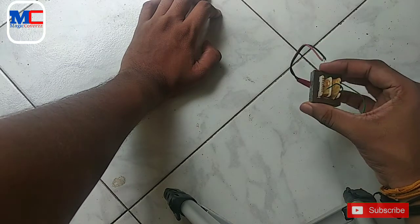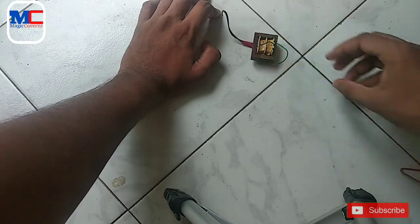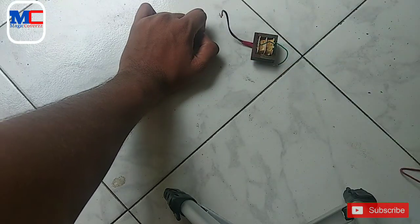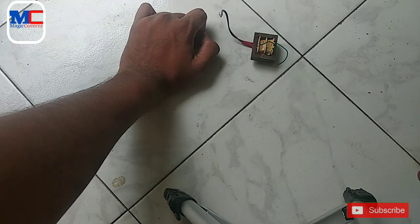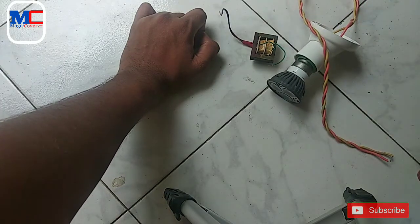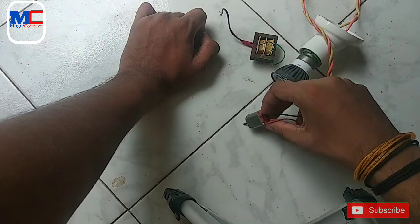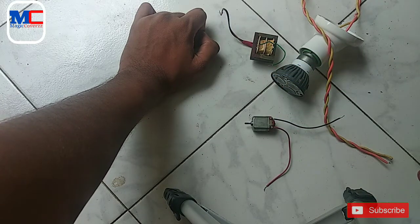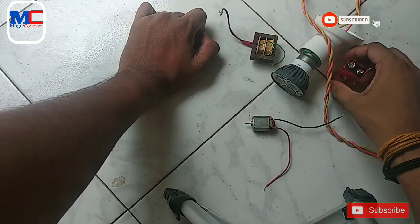This is our first transformer. This is the 9-volt adapter. This is a LED bulb. This is a DC motor. This is a 9V battery.